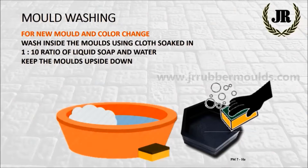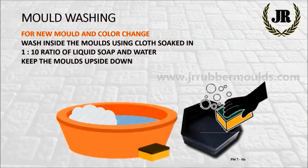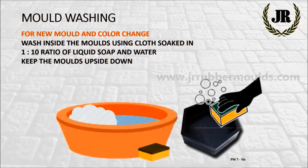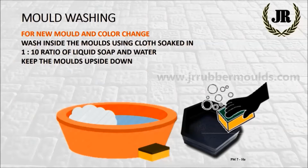Mold washing procedure for new molds or for changing the color: wash inside the molds using cloth soaked in a 1 to 10 ratio of liquid soap and water, and keep the molds upside down to let the excess water run off.